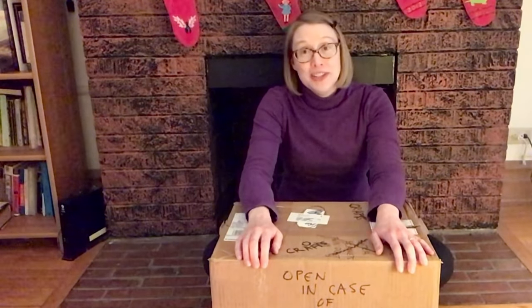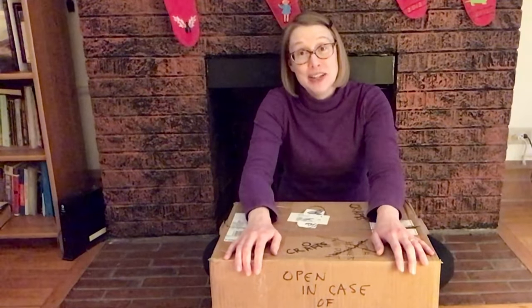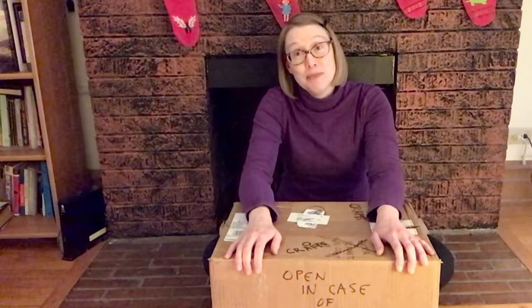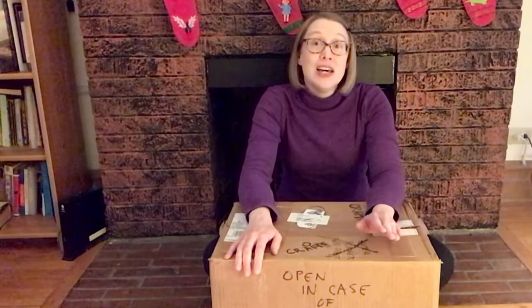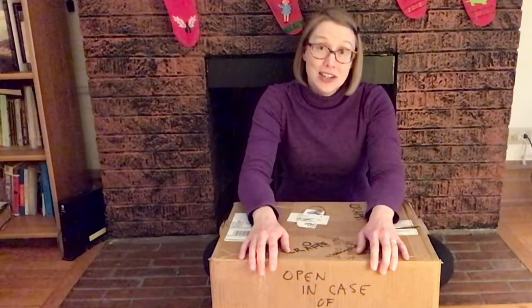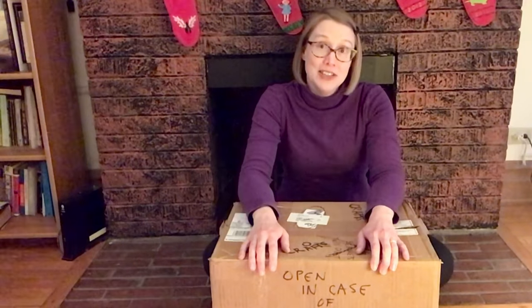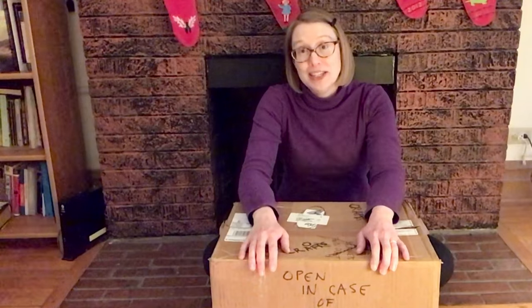Let's face it — quarantining is not fun, but it's a necessary part of pandemic life. So long as we're stuck in this pandemic, let's try to make quarantining slightly less unfun. Let's try to be ready and keep our minds and our hands busy. And that is how we're going to make it.